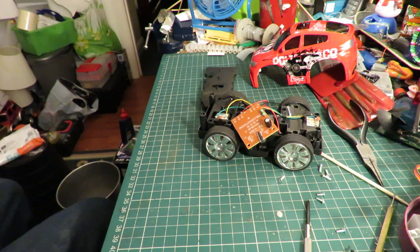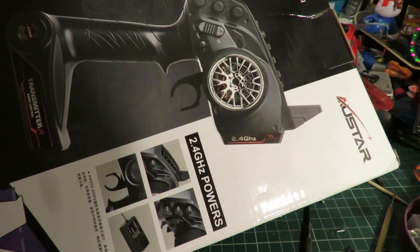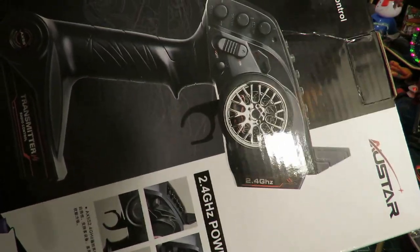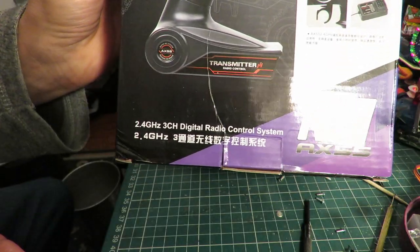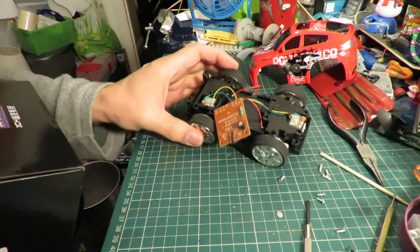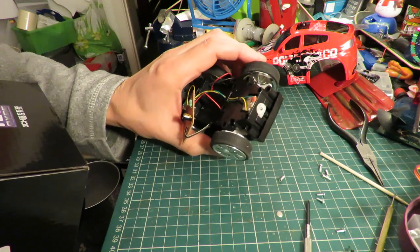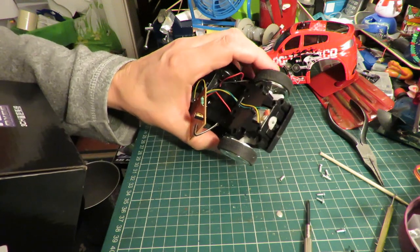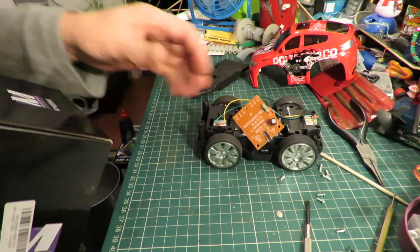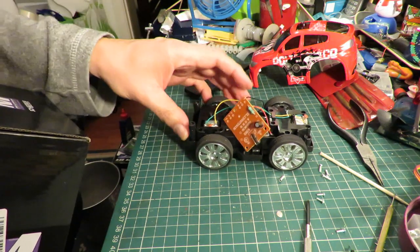I've just had one of those ideas. Before Christmas I ordered myself this proper hobby grade radio control transmitter, and I haven't tried it out yet. I wonder if we could do a little modification to this one and convert it to full hobby grade radio control.